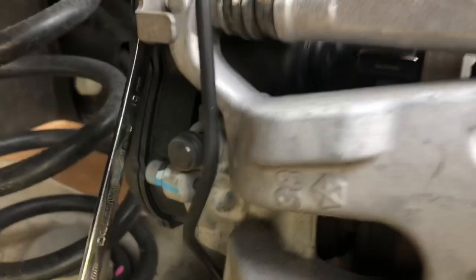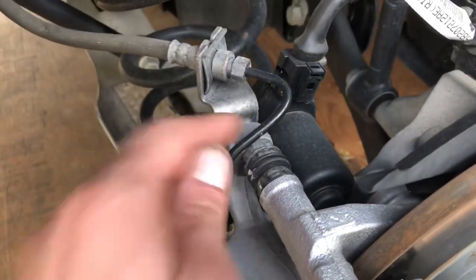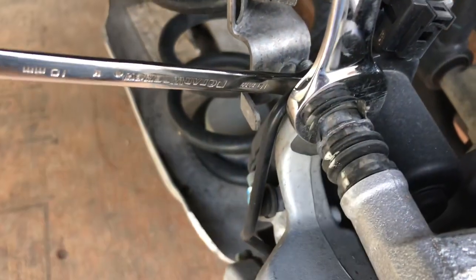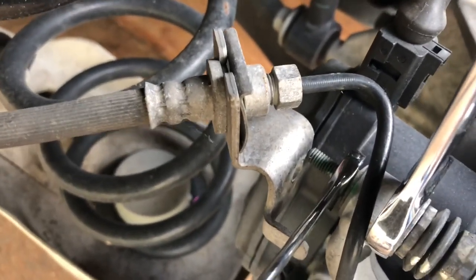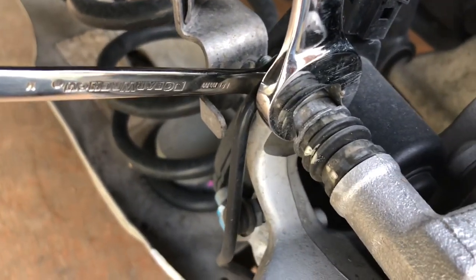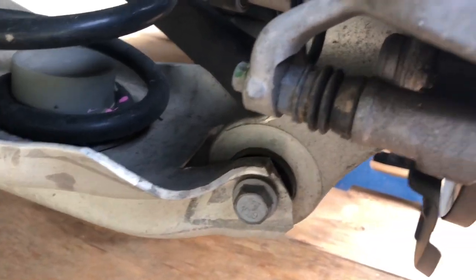First things first: you're going to start by removing this little nut back here — it holds a bracket onto this bolt, which is the caliper bolt you need to remove. That bracket's out of the way now, so go ahead and stick your 17mm onto this portion right here. It spins freely, so if you don't have your wrench on there it's just going to turn. Behind there on the peg stud there's a little 10mm. Repeat that step for the bottom as well, only you're not removing that bracket for the brake line. The caliper is free and I've removed the hardware holding it in place.